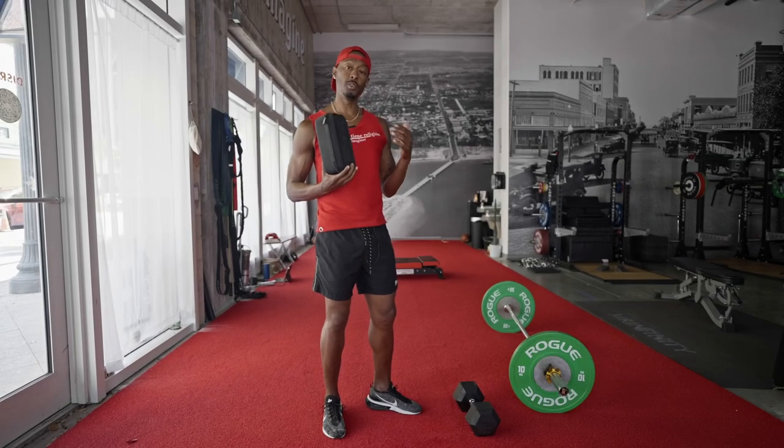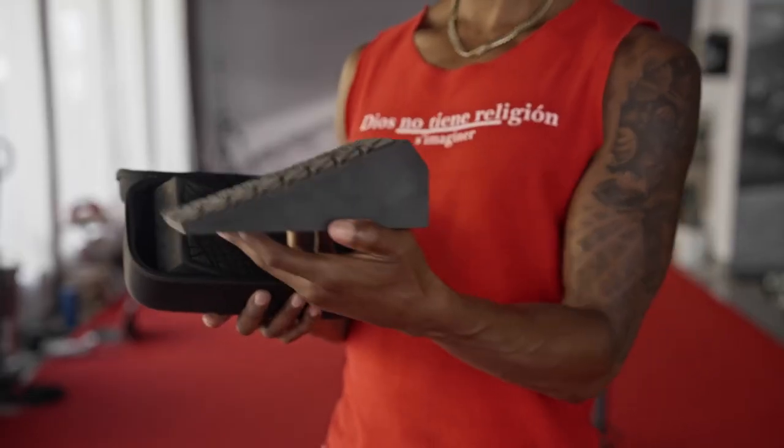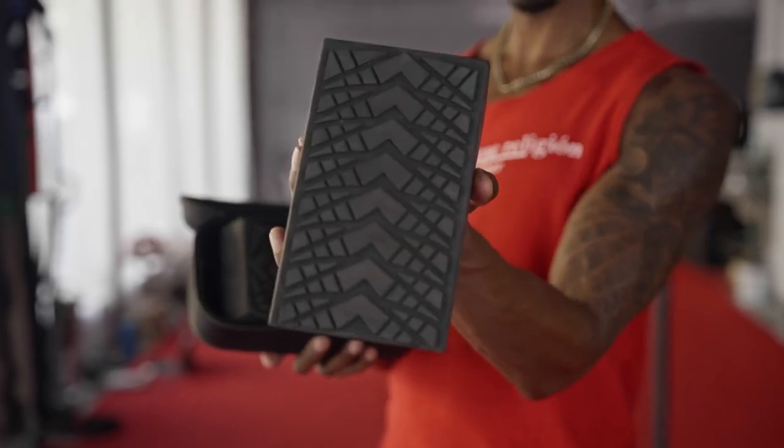I want to talk about another new product that we're just bringing to the market called the VMO Wedges. The reason we're bringing these to the market is it's just such a practical way to do your squats in the gym, do your split squats in the gym — just have something in your bag that makes your leg lifting a lot easier.